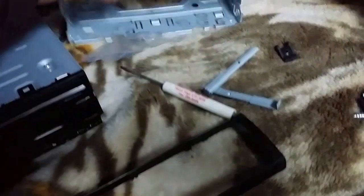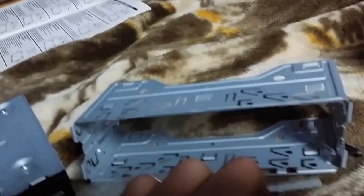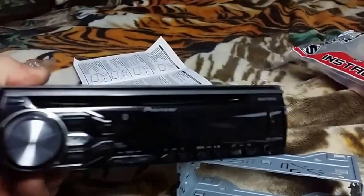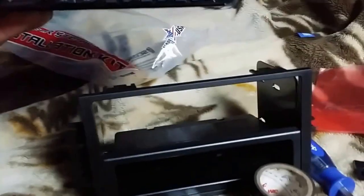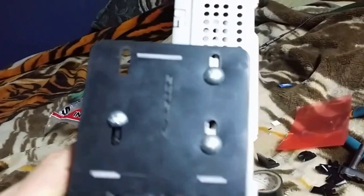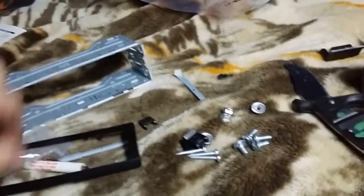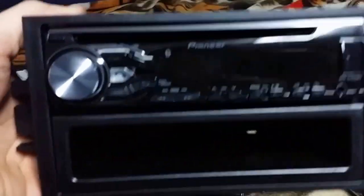I was able to put it together. For the radio, there was a trim on it you have to remove. You use these two tools — slide them into the notches on each side and pull the trim out, so you get a clean radio. Then you just slide it in, screw the sides, and that's it. The bolts on the side are holding it solid. I didn't need the faceplate or metal bracket for my 2004 GMC Canyon setup.